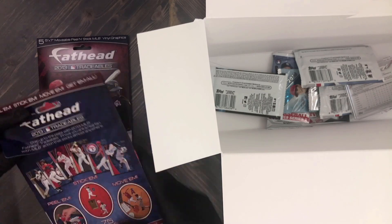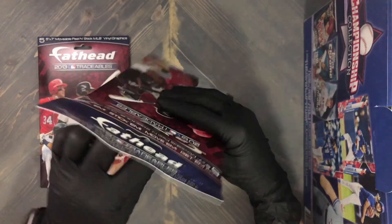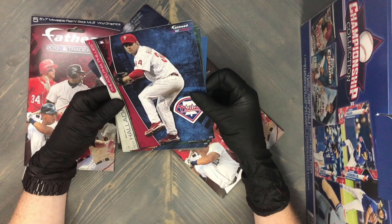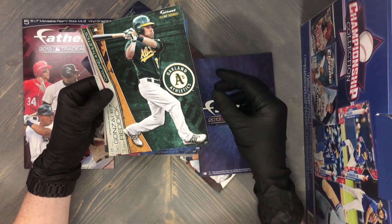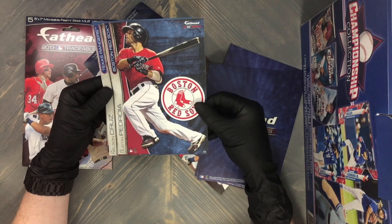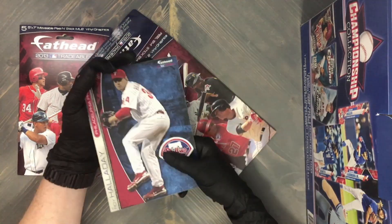From 2013 — wow, you get quite a few in here! Has anybody seen these before? We start off with Roy Halladay — rest in peace, brother. Josh Reddick, Gio Gonzalez, Dustin Pedroia, Nelson Cruz, and some marketing material. I was kind of hoping to see a Trout in there — a 2013 Trout would be pretty awesome — but nonetheless these are great.